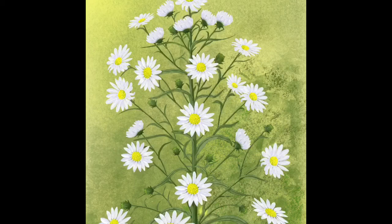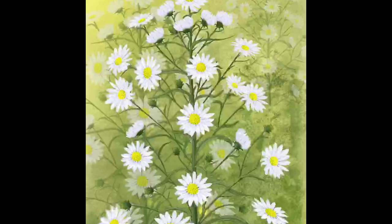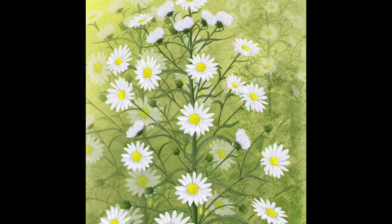Once I was happy with the plant, I decided to tackle the background. I wanted it to look like there was more than one plant, so I did a bit of smudging, then copied and pasted the plants onto separate layers and altered the opacity so that it looks as if there are several plants that the butterflies are settled on.